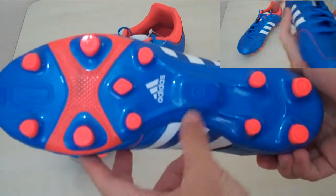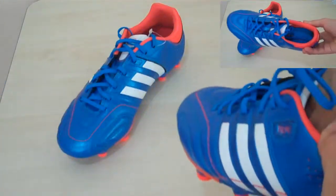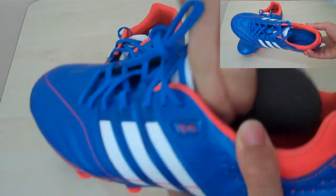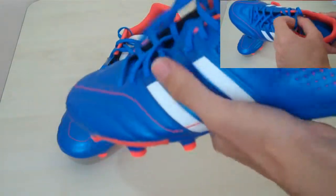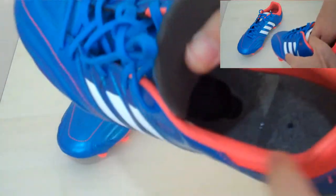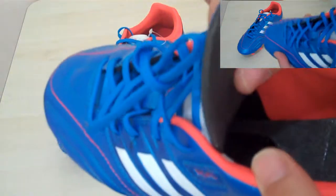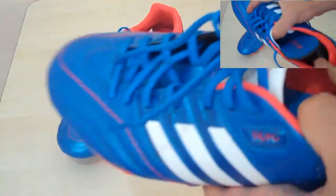They do have the Mi Coach compatibility, as you can see. The bulge is right here on the insole. You can get this out and see the place the Mi Coach goes in — the Speed Cell. So yeah, they have that capability as well.